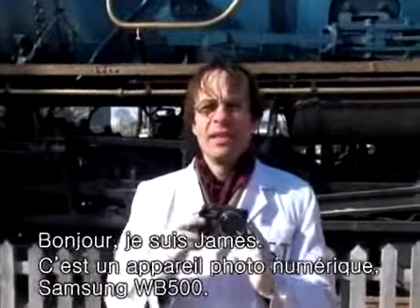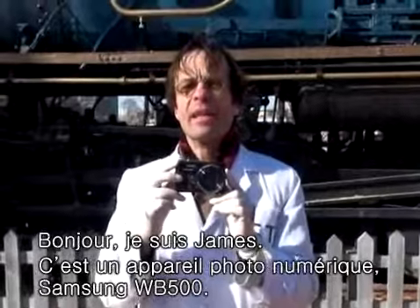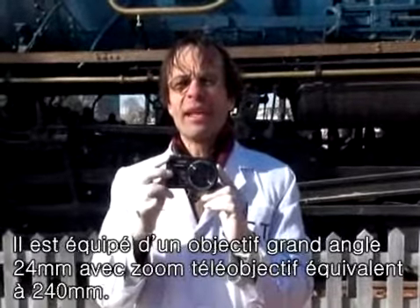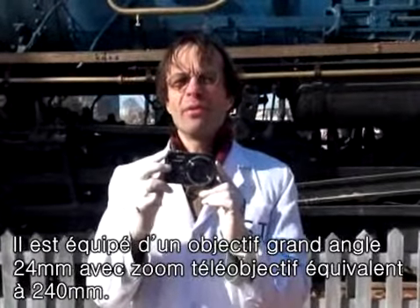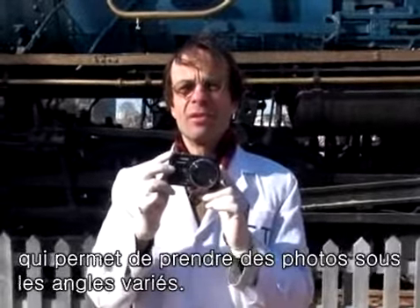Hi, I'm James. This is the Samsung WV500 digital camera. It has a 24 millimeter wide-angle lens with a 240 millimeter telephoto zoom, which lets you take any picture you like.